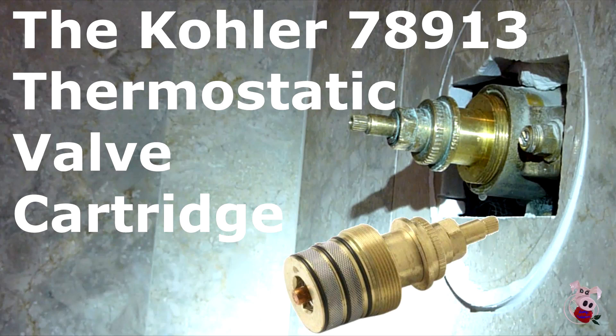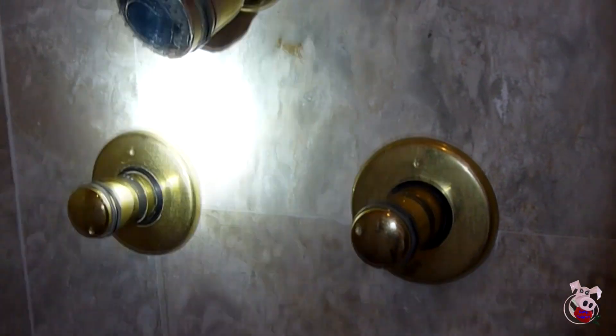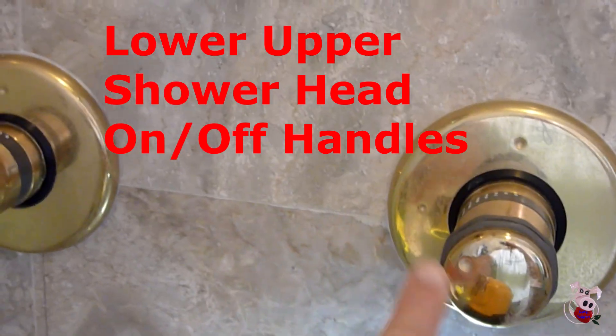We will be discussing the Kohler 78913 thermostatic valve cartridge. This cartridge can be identified by one of many ways. First, it only balances the temperature in your shower — when you turn it, it goes to hot and cold. To turn your shower heads on, you're going to have separate valve handles.